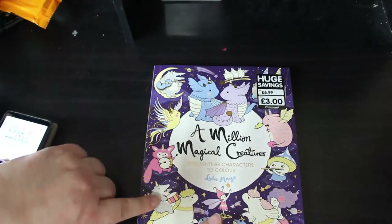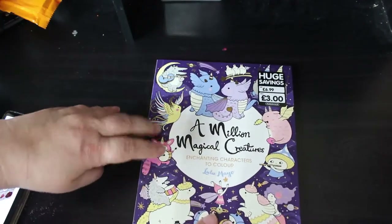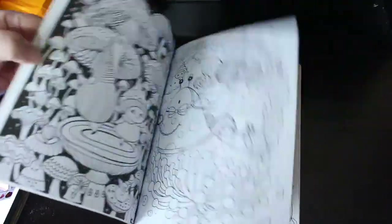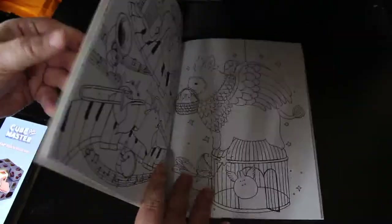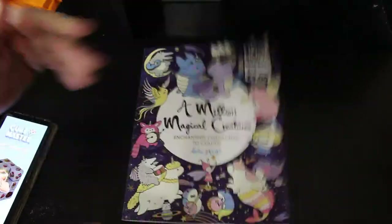Because I was in Waterstones they also had Lulu Mayo's A Million Magical Creatures, so I picked that one up to add to the Lulu Mayo collection, even though I haven't got them all yet. This one is so dead cute — look at it, it's adorable.